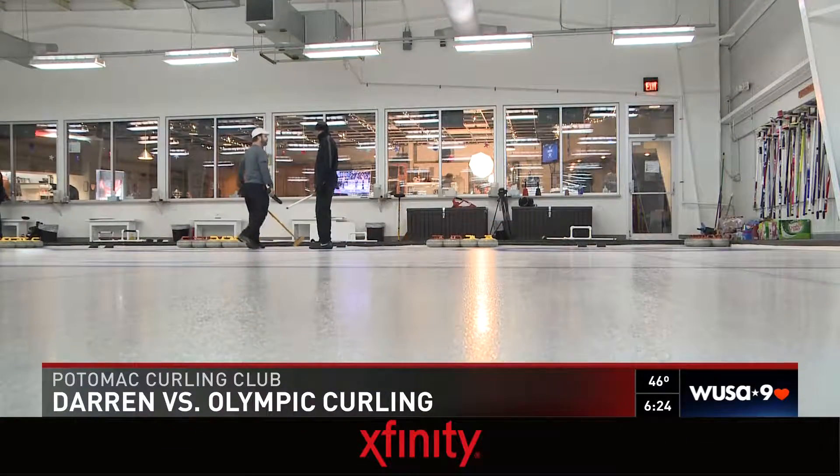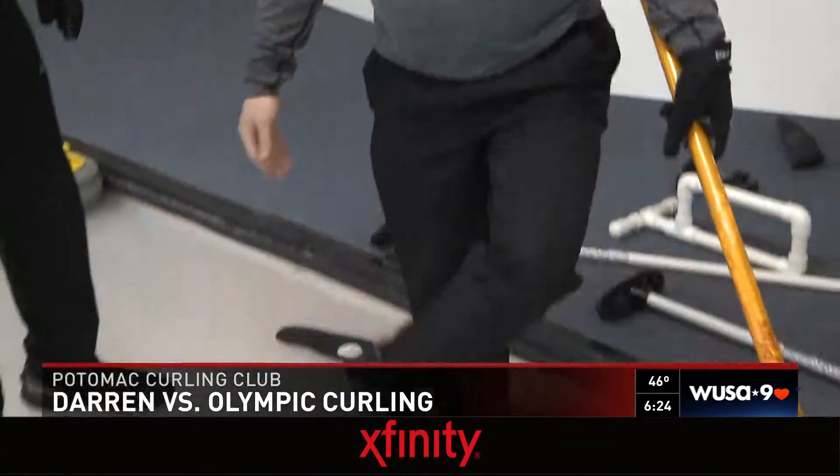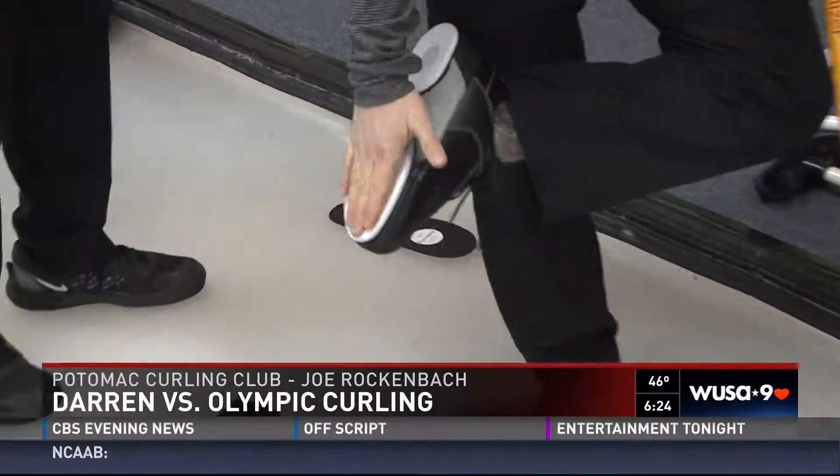So you want to learn how to slide and deliver one of these bad boys? Like the electric slide, right? When curlers slide down the sheet, they have special curling shoes, and on the bottoms, we have a piece of Teflon-coated plastic.